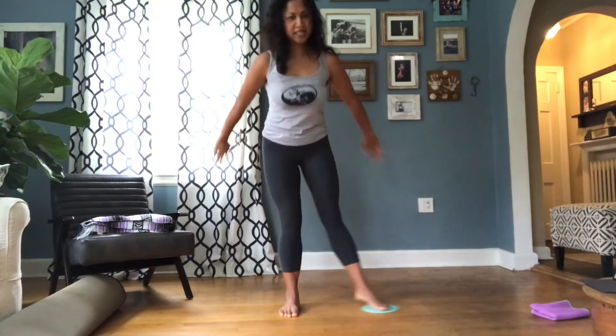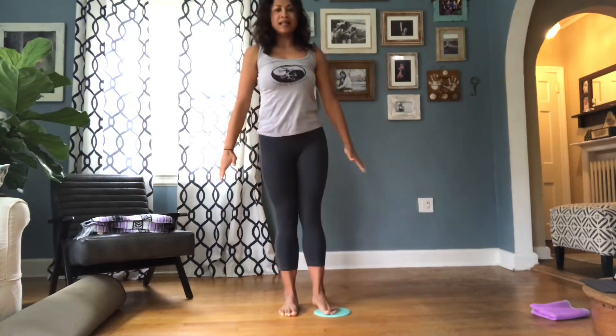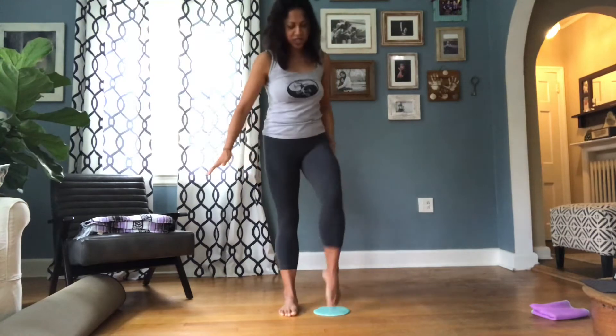Good, you got it. Stand tall, grow tall through the crown of your head. We got this. One more, one more set. Last one — take it to the back. Excellent job. Shake it all out — we've got the other side.